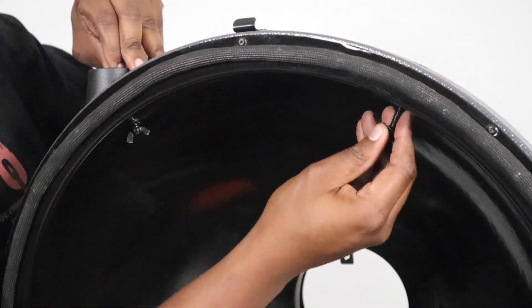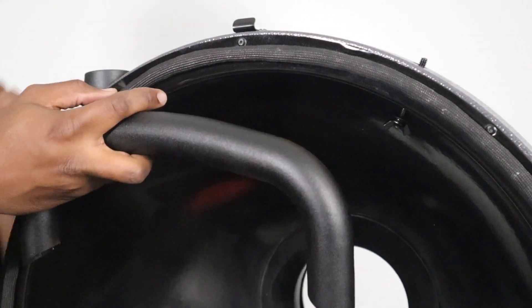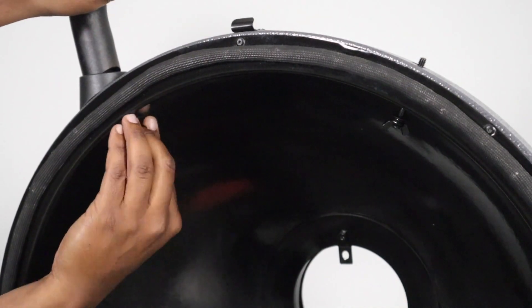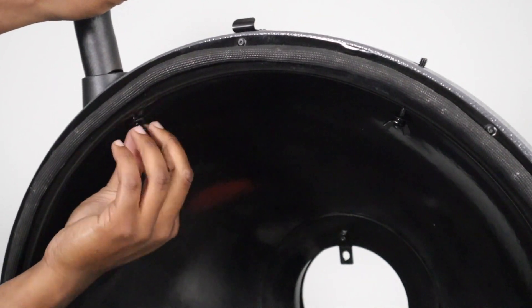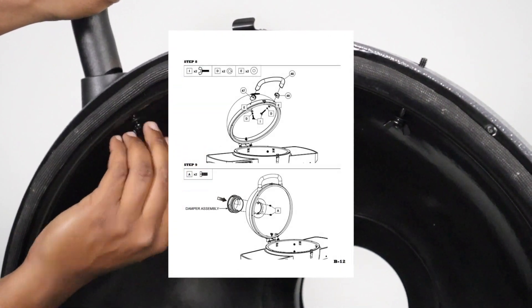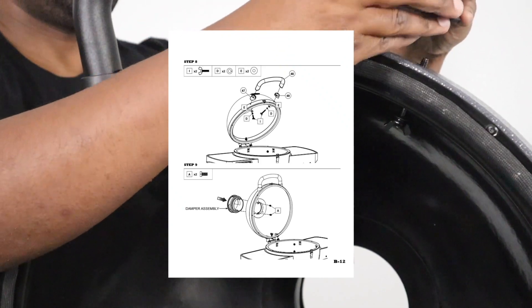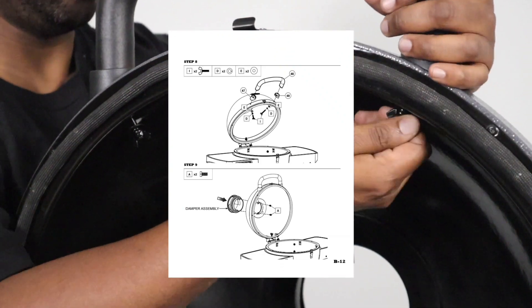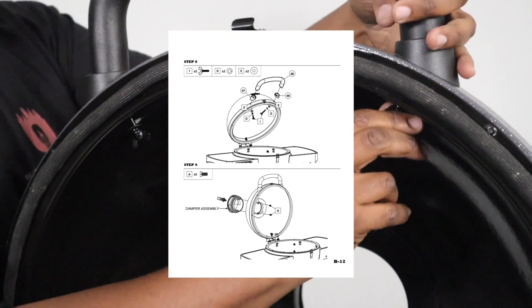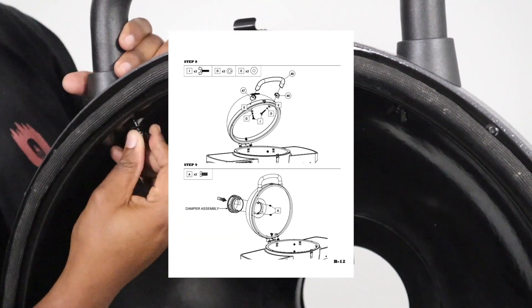For step eight, we're going to put on the handle. The handle caps are designated both left and right, so make sure you get the correct one. Go ahead and put it on, take the wing nut and the two washers, and hand thread it in. Do the same on the right side — hand thread that one in too. Once connected on both sides, go ahead and tighten both of those down.